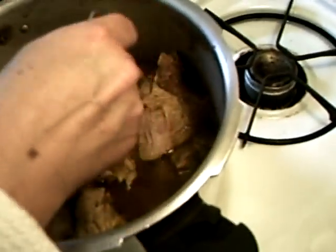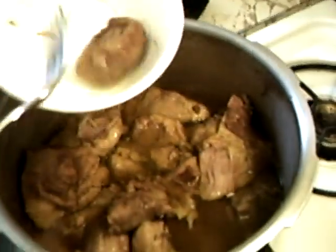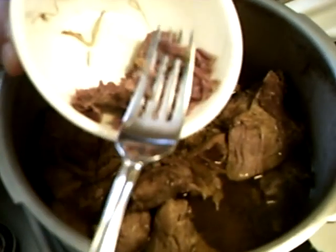Grab that nugget right there and chop her up. Well, you don't have to chop it up — look at this. It just flakes. It's beautiful.